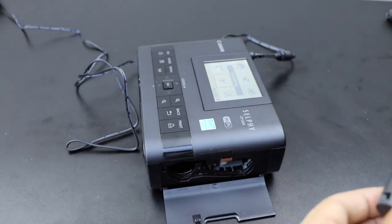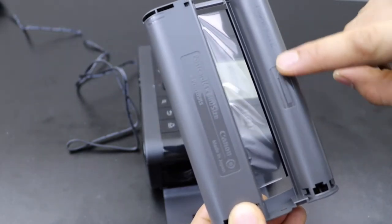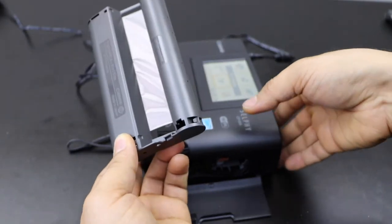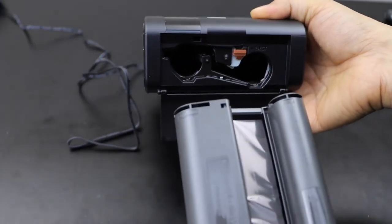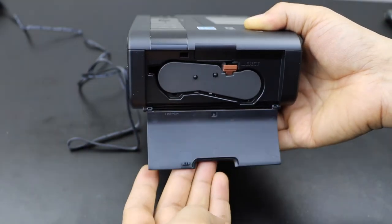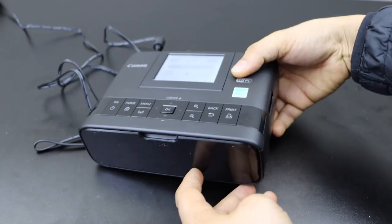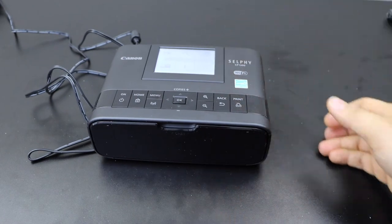Now take your new ink cartridge. You will see there is an arrow here — that means this side will go in. Hold the printer, place it here, and it will lock. Now close this section, and this way we can install the ink cartridge. Thanks for watching.